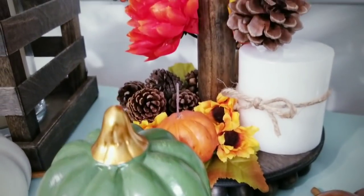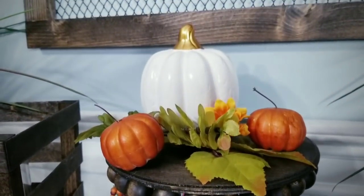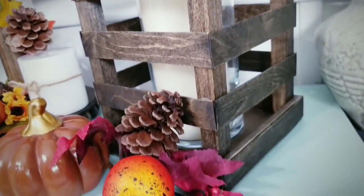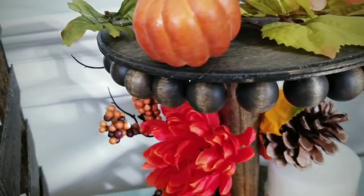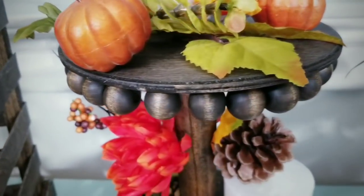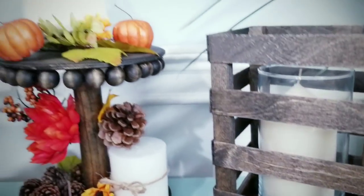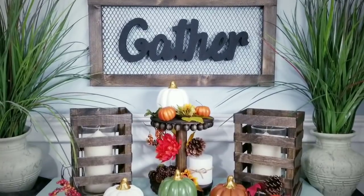For your convenience, I provided a list of supplies and tools used to make these projects in the description box below. I am so happy to share this tutorial with you. I wanted to say hi and welcome back to my awesome subscribers and visitors to my channel. If you are a new visitor and you love to create fun and easy DIY projects on a budget, please hit that subscribe button and click that notification bell so you'll be the first to know when a new tutorial is ready. So now let's just jump right into those projects.